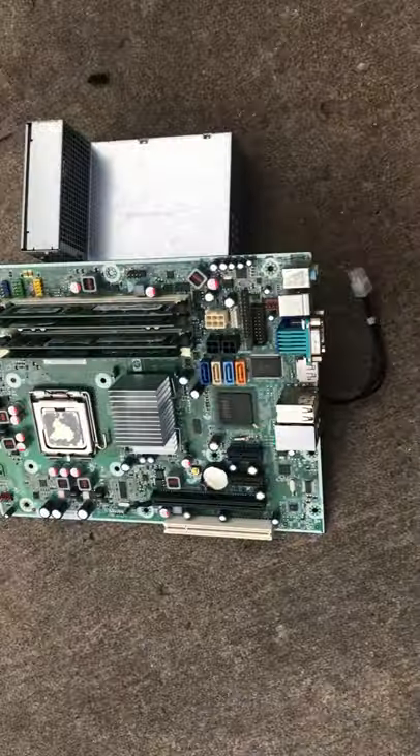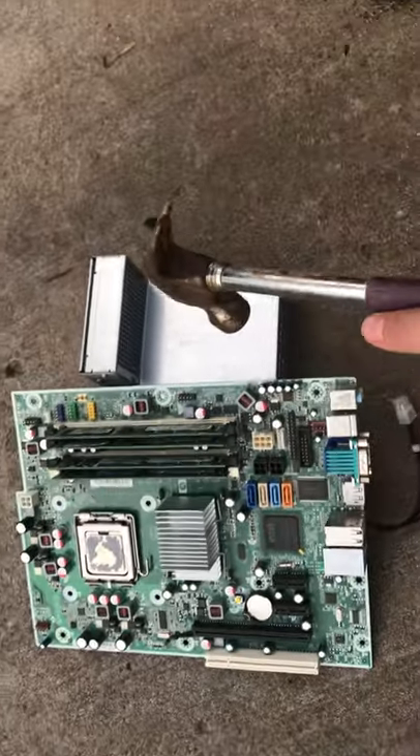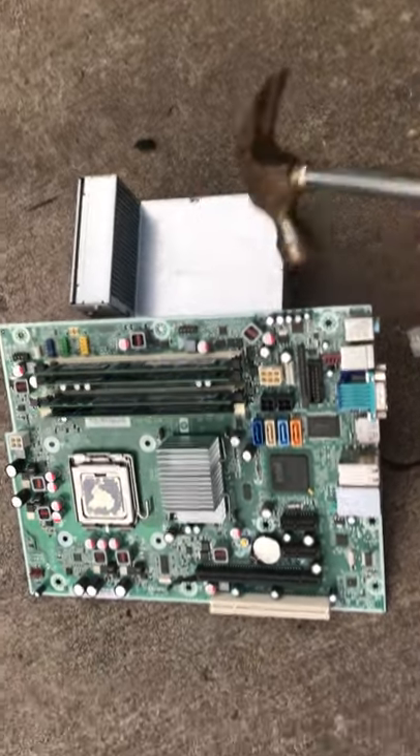Hey guys, in today's video I'm going to be smashing an old Dell motherboard, RAM, CPU, and a power supply. And let's get into this.